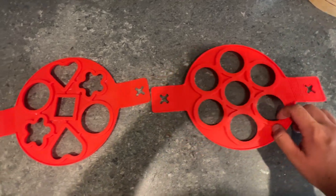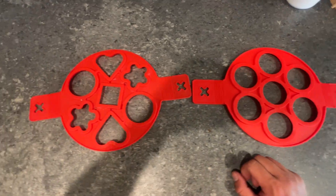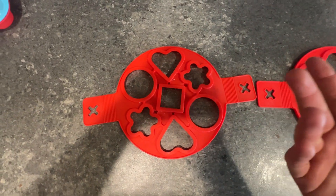Hey, what's up everyone? It's Jimbo, and today we're looking at these pancake shape makers. These are a really, really fun way if you make pancakes a lot, or even not a lot, to have more fun when you're making pancakes.